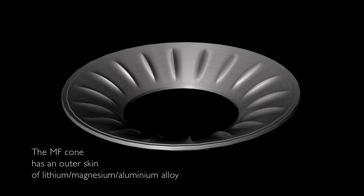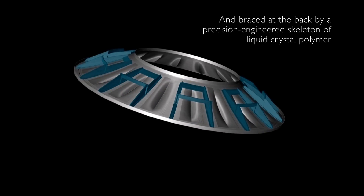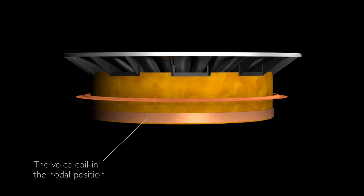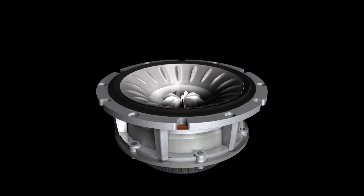The Uni-Q mid-range cone is a hybrid design with an alloy front skin and a liquid crystal polymer rear rib structure. The position of the voice coil is optimized to be at a nodal location, which dramatically improves rigidity over the whole bandwidth. Any vibrational problems are eliminated by placing the Uni-Q in a separate enclosure and decoupling this from the rest of the cabinet.